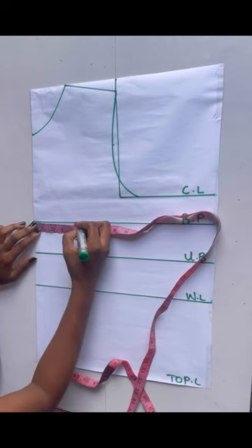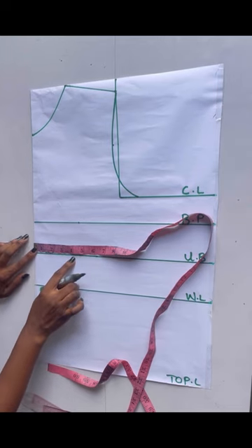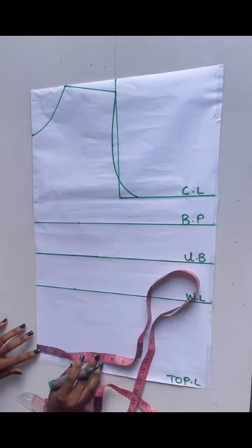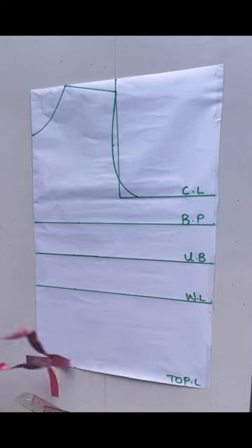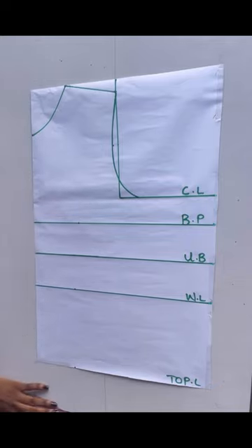I'm going to chalk 4.5 on this point. On the other bust I'm just going to chalk four inches — do not add allowance to it. I had four inches there, I'm going to be chalking the same four inches here, and also on the top length I'll chalk four inches. So I have 4.5 here, four inches, four inches, and four inches, and I'll go ahead to connect these lines together.